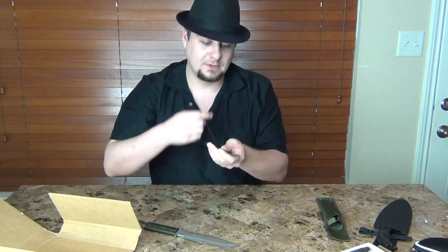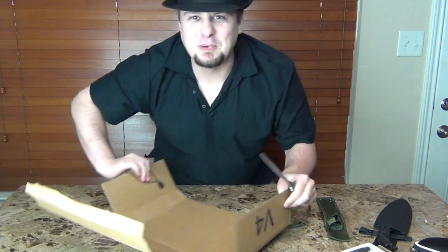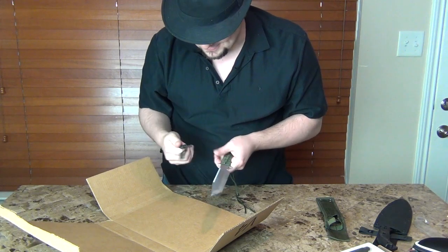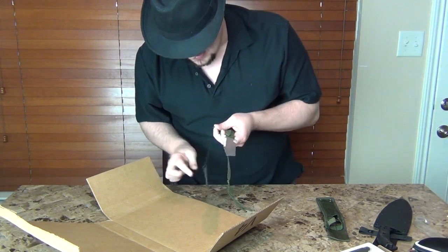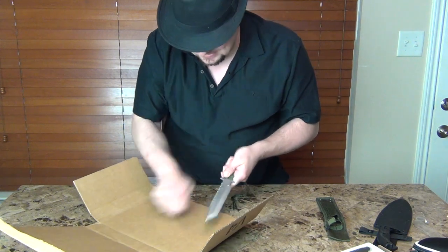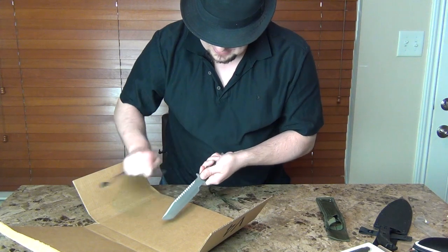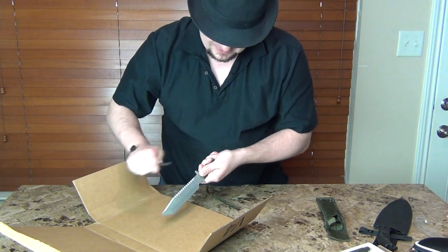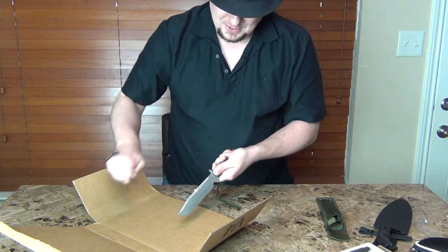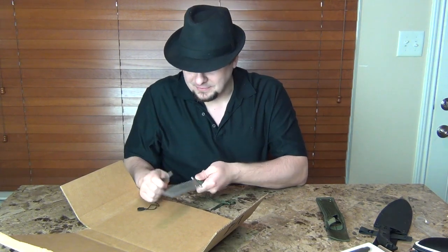Let's start a fire. I guess this is just like flint — let's get some sparks going. I don't know how to start a fire with this, but oh yeah, getting some sparks going! Nice. I can see being able to start a fire with that.